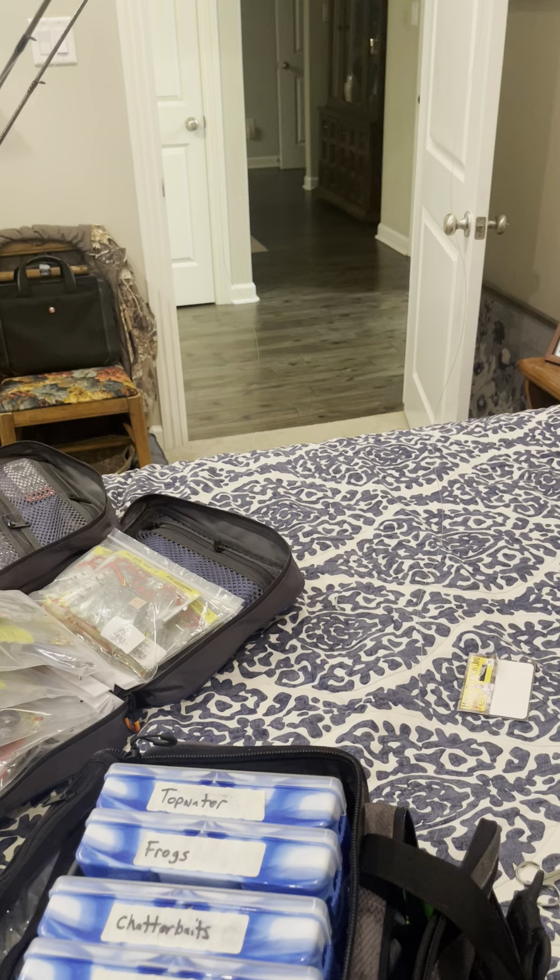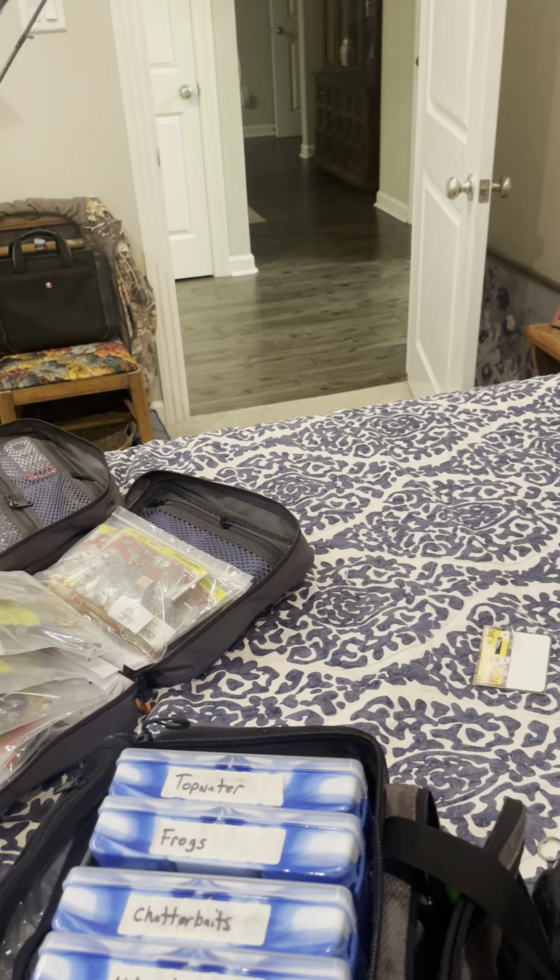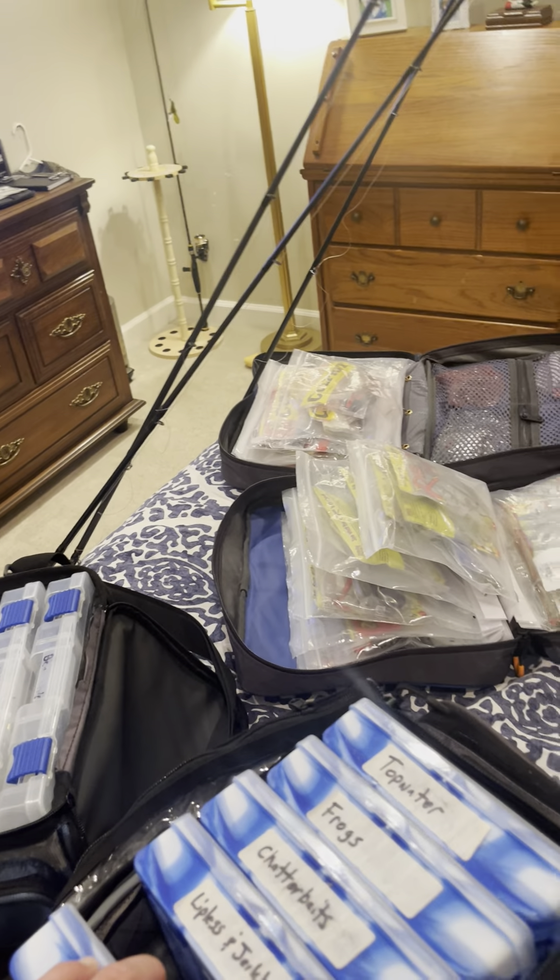Coming up fall time of year I'll show you that I rarely use pegs and explain why. Just wanted to say hi guys, check in, let y'all know we're heading to Lake Millwood in the morning. Good luck!